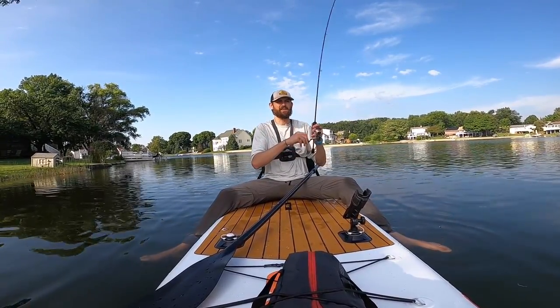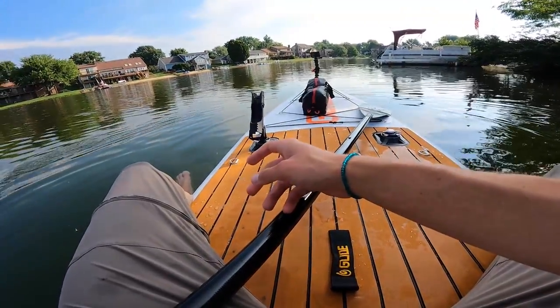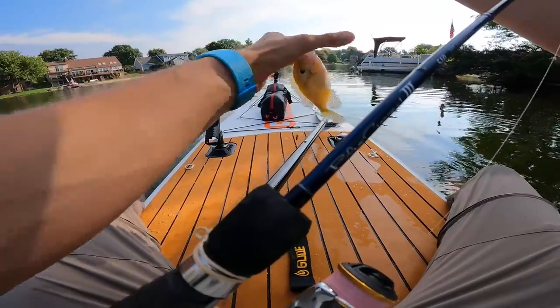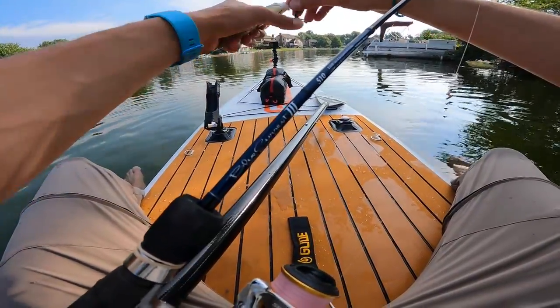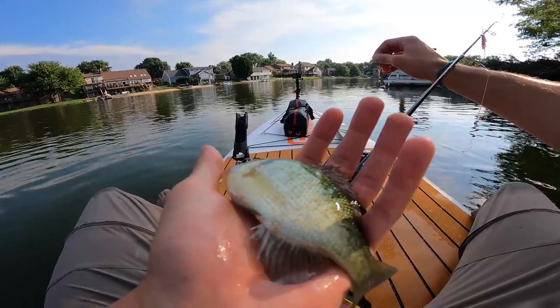There's a fish. I just let that drop shot sit down there — I was clearing a little bit of a line twist, and it's a nice little bluegill. Two species off the new rig — so far, so good. Little baby bluegill. See you, buddy.